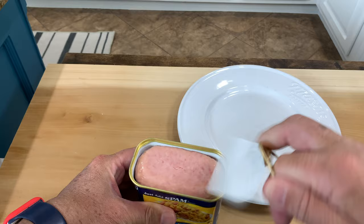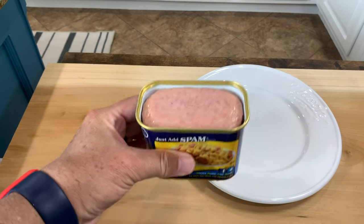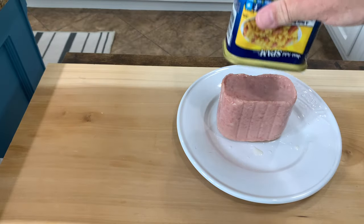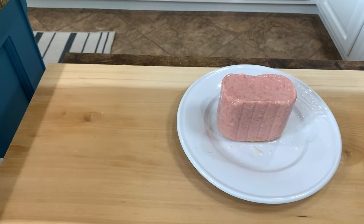All right, we're going to open up this spam. It's got a little bit of liquid in it — that's okay, we're going to dump it out. All right, nice, we've got it on the plate.